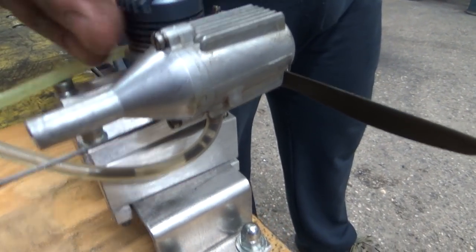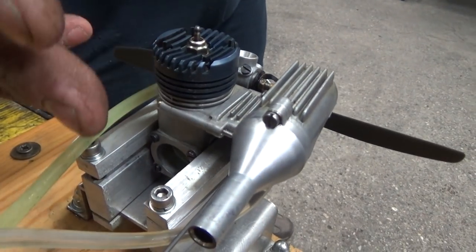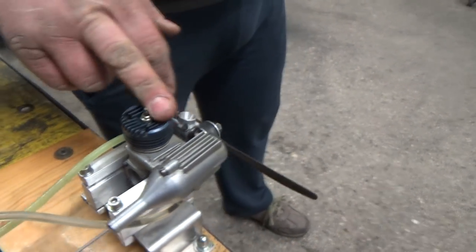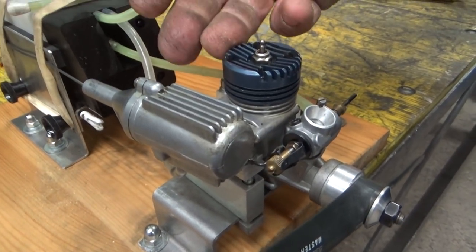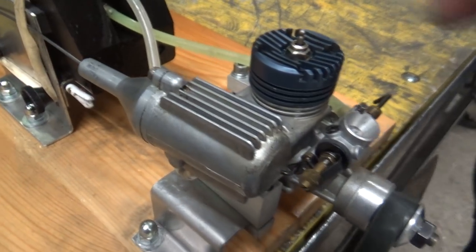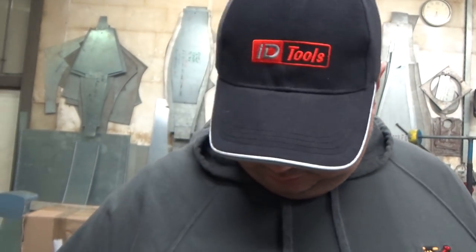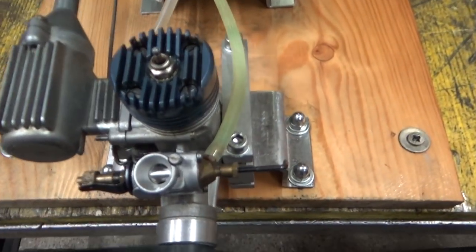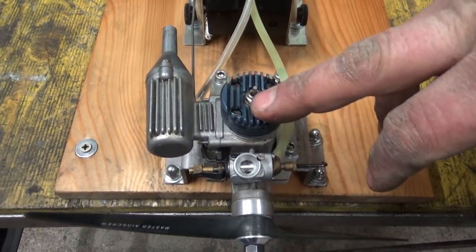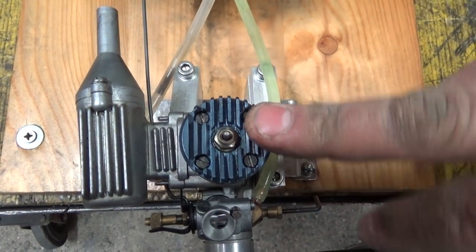This engine is at least 25 years old because they stopped making these engines around 1987 or something like that. Another vintage! And there is not even one video of this engine on YouTube. This is the first - I haven't seen any video of this engine. At least for once we will be first! This is a Blue Hat.